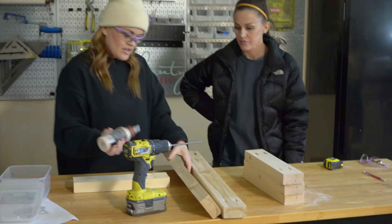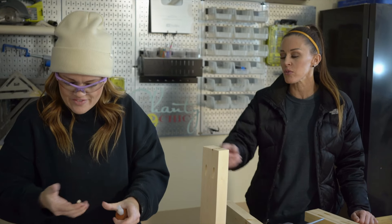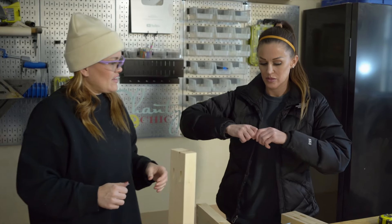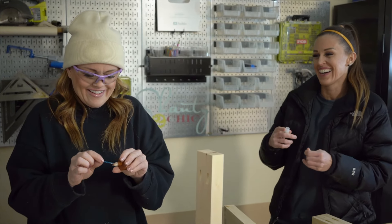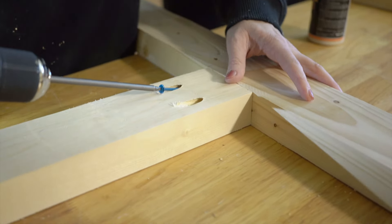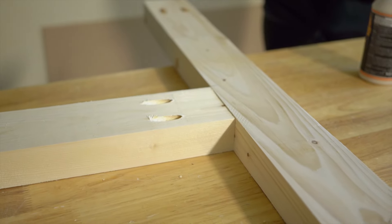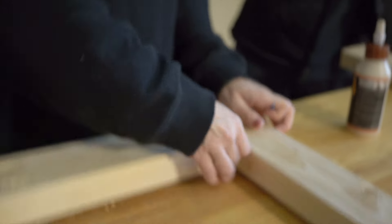I've got wood glue and I'm going to attach the first two pieces. We're going to attach this with two and a half inch pocket hole screws, one on each side. This is going to be so cute. I'm excited because I've really wanted a round coffee table. And when I saw the table tops that Lowe's has started carrying, I was like, I'm doing that.